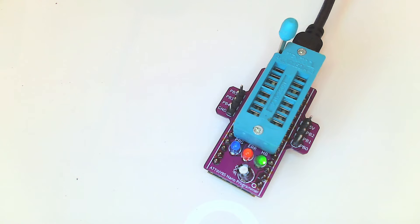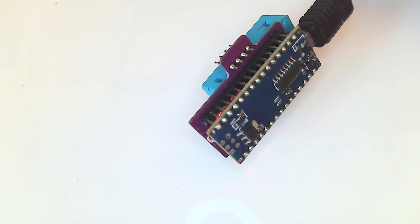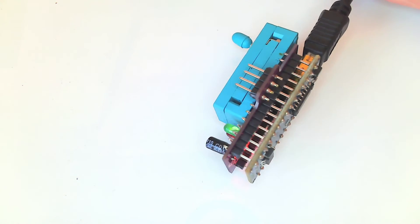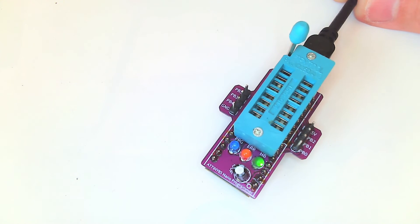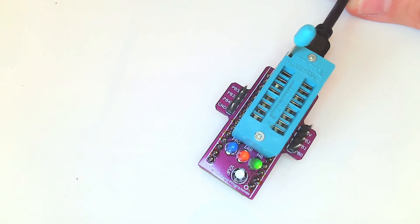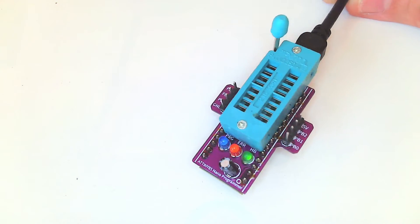The ATtiny85 programmer doesn't have any fancy name. The first programmer I got was based on an Arduino Uno, but Unos are such huge boards and you don't need much. So I made something smaller. It's based on a standard Arduino Nano underneath, with a daughter board on top featuring a DIP socket to plug in the CPU, plus some test pins so you can measure pin values while programming.